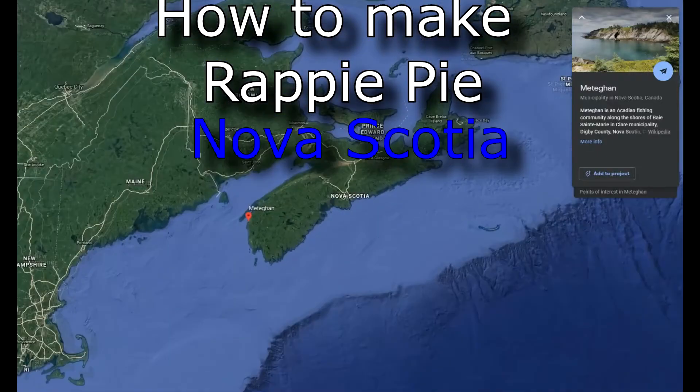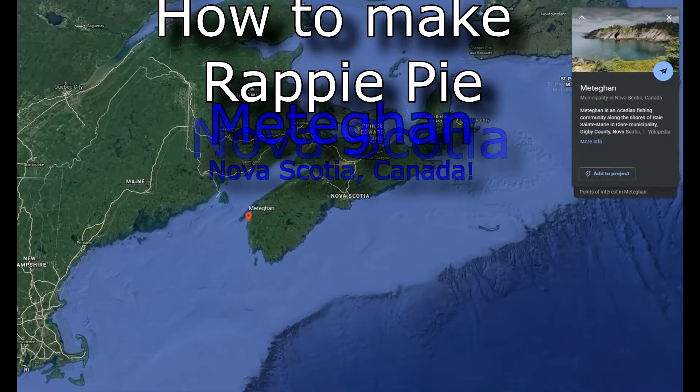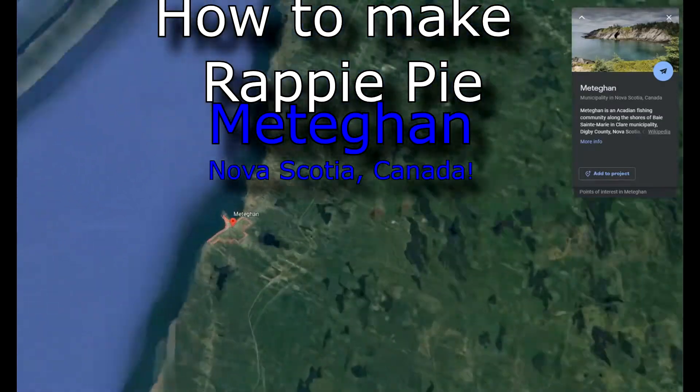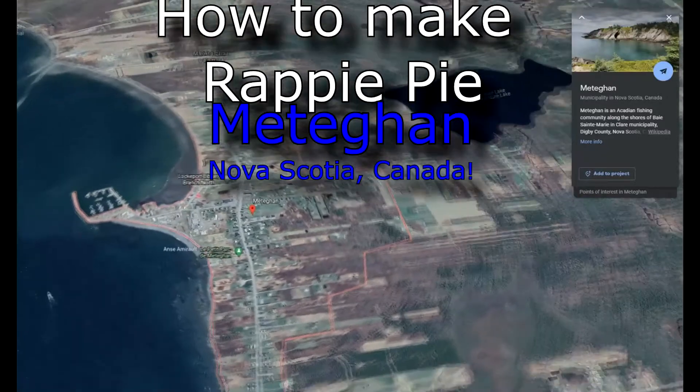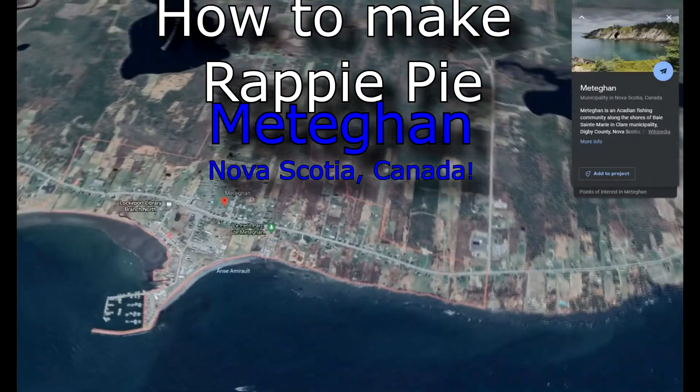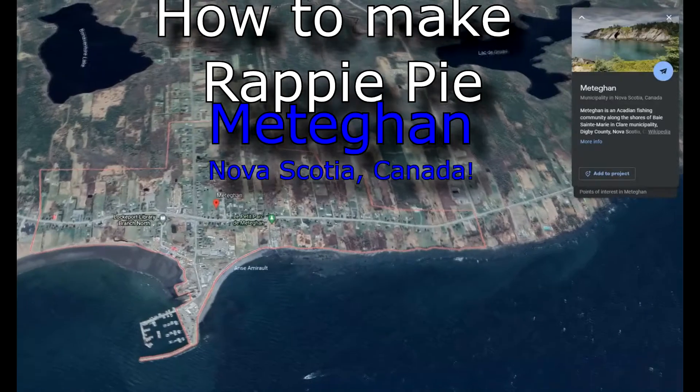So you want to make some Rappie Pie. Well, you've come to the right place. I learned how to make it in Nova Scotia in a place called Meteghan. It's on the southwestern shore of Nova Scotia, and we're going to dive right in and show you how to make a Rappie Pie.